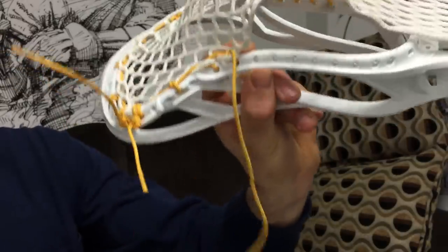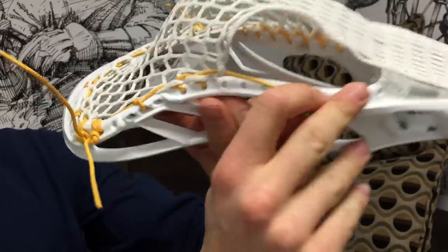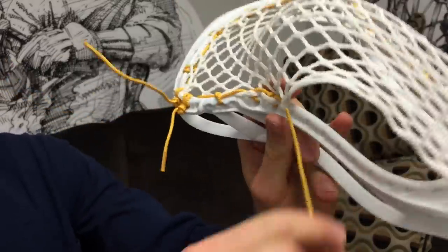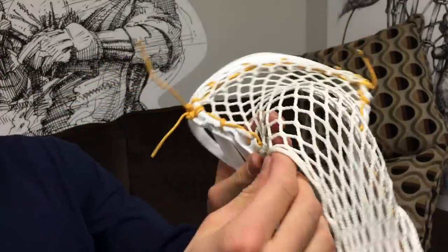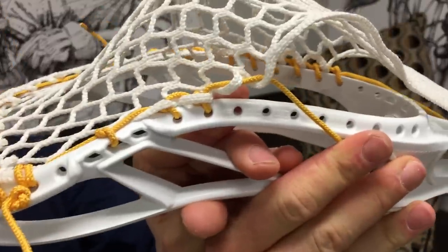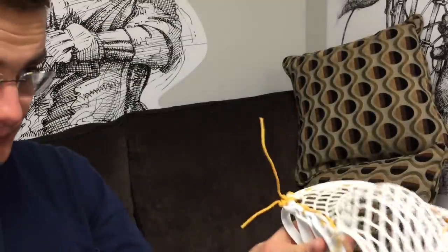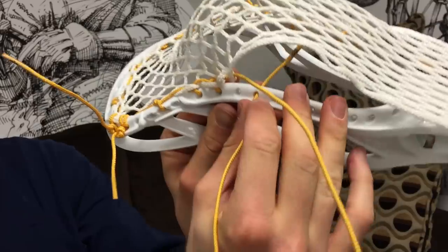What you're going to want to do is go down through one mesh hole and then down through another mesh hole — so you're going down through two mesh holes. Then you're going to go from the outside in of the sidewall.